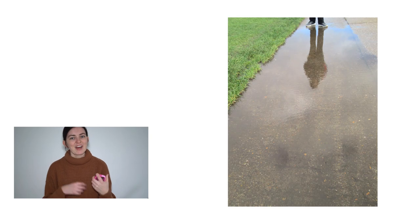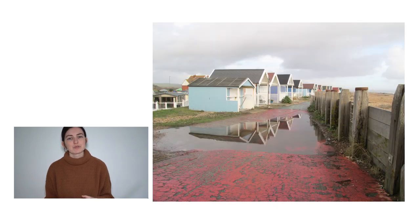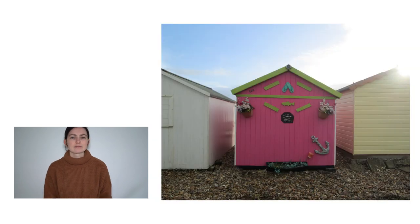I was also recovering from the flu so I did not look my best, so I decided I wouldn't be in front of the camera. I'm just going to be showing you the images and videos I took with it. As usual, I've kept editing down to a complete minimum — all I've done is a little bit of cropping, but that is it.